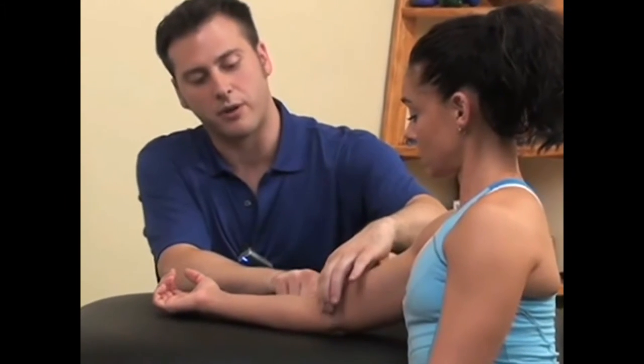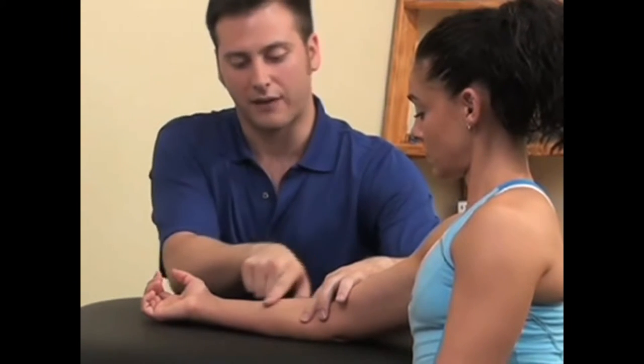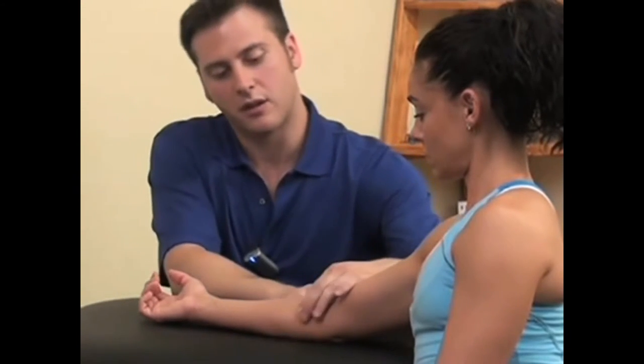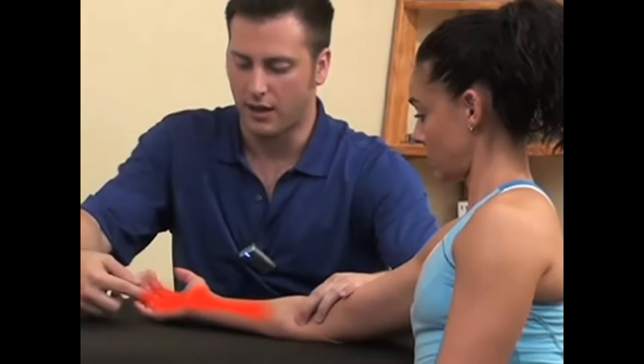To locate those trigger points, we'll start here near the inside of the elbow and work on this area to about the midway of the forearm. After this point is where the flexor muscle turns into tendon, so we're not going to locate any trigger points in this region. We'll compress the trigger points here and we can see how these pain patterns will pop up here and into the fingers.